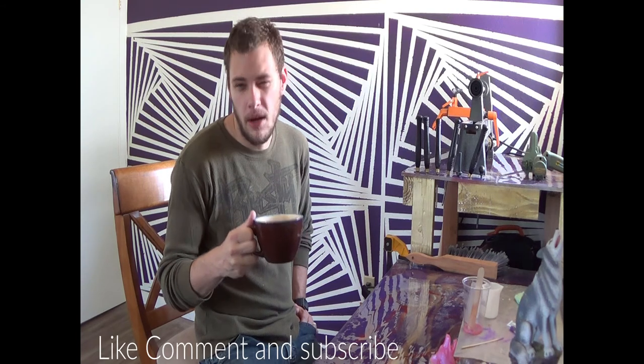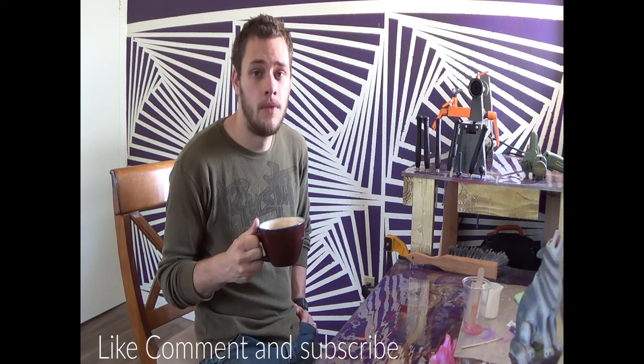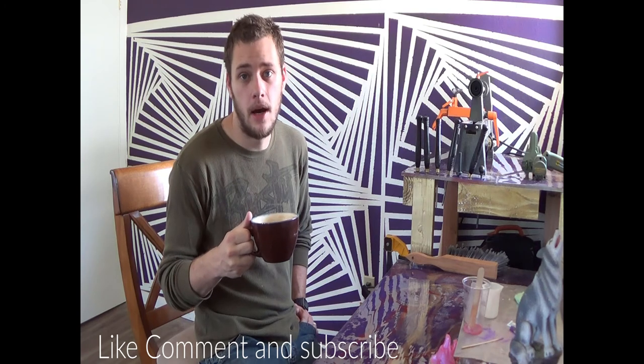And folks, you can really help me out by liking the video if you did like it. If you subscribe, you can keep up to date on all my latest content, and if you hit that little notification bell down below, that'll keep you up to date on any videos I post. Have a good day.